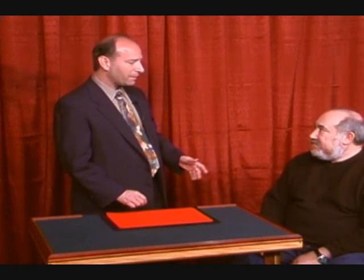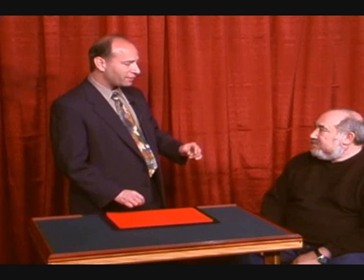Hey Mark, how you doing? Good, Mike. I've been doing tricks today with half dollars and copper coins, and I thought maybe it might be time for a change. Speaking of change, do you have any in your pocket?